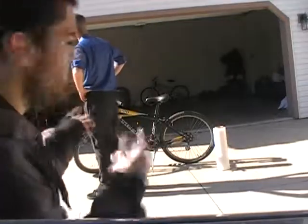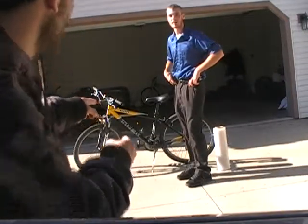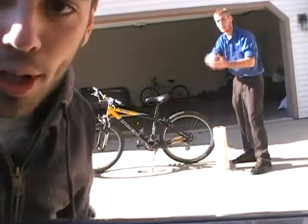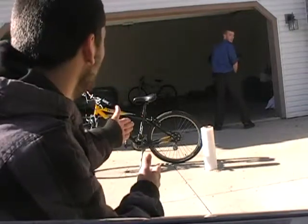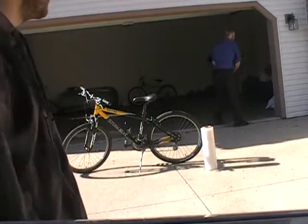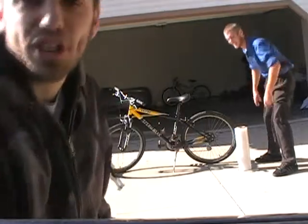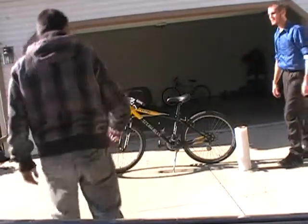Take one on how to saran wrap a bicycle. I am Jake and this is Robert. Okay wait, hold up. Take two on how to saran wrap a bicycle. I am Jake, this is Robert. Take three — I am Jake, this is Robert, we're going to saran wrap a bicycle.